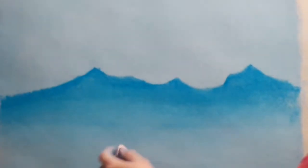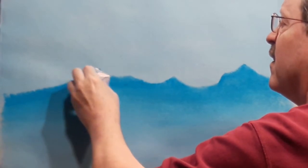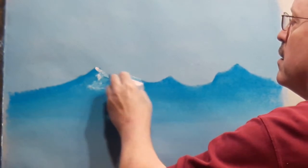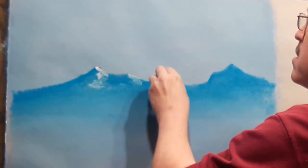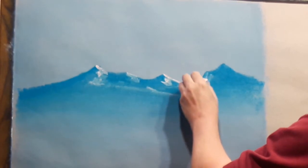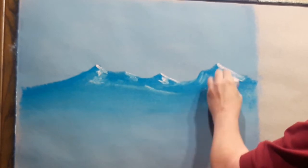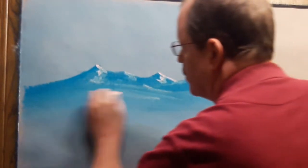Now I'm switching to a color called light peach, and I'm going to work on adding a little bit of light to these mountain peaks. You'll see that I'm just coming in and hitting the sides very quickly. I apply a lot more pressure there so that the color stands out. I just want to give the suggestion of sunlight hitting the sides of the mountain.